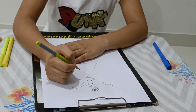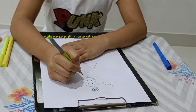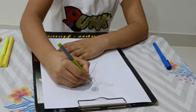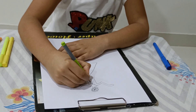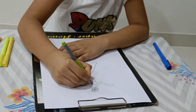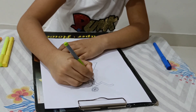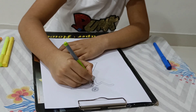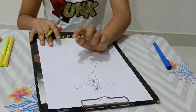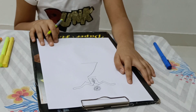Now we have done the drawing with the ball, now we will decorate it with some circles. See our dot dot is also ready, now we will work with Z.